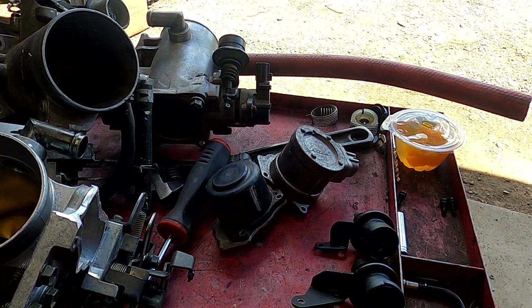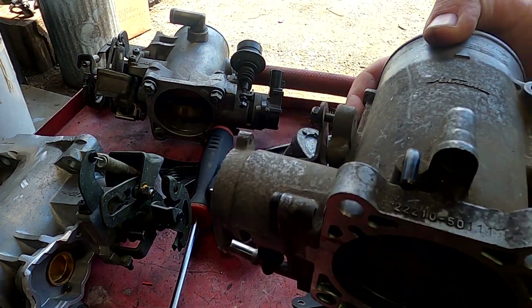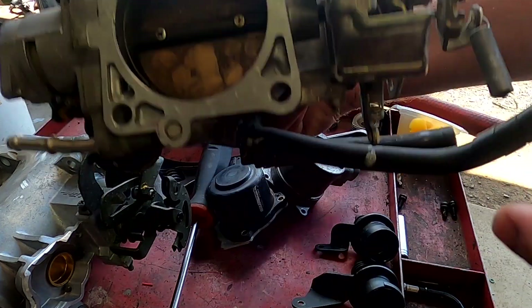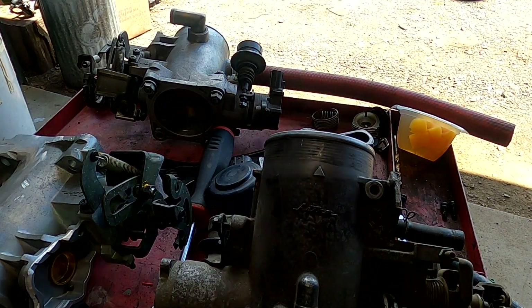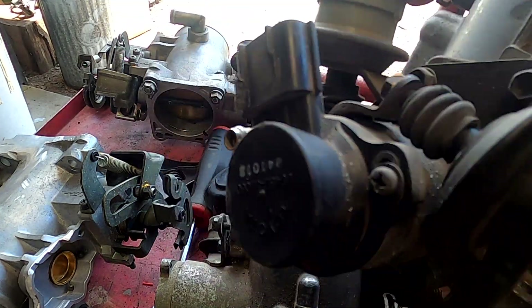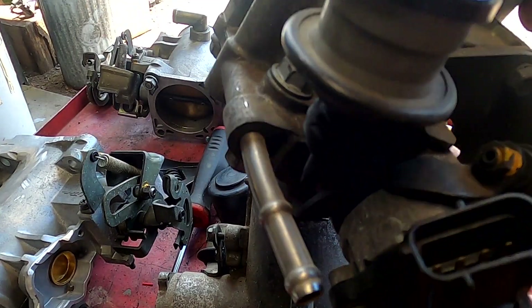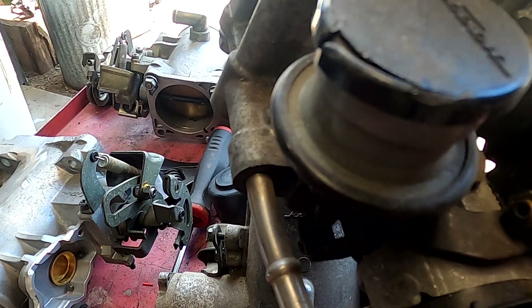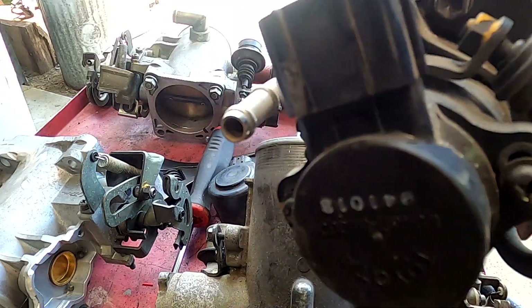On some UCF-20s — this is a UCF-20 throttle body, it's got the small pipe there — it has a secondary dampener. So it's got the primary dampener underneath, and then it's got a vacuum one with a vacuum hose going to it for the secondary dampener.